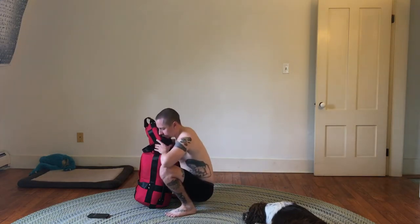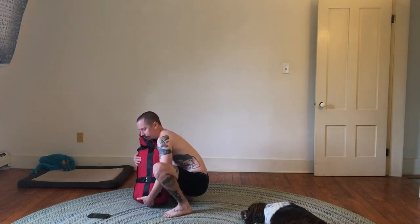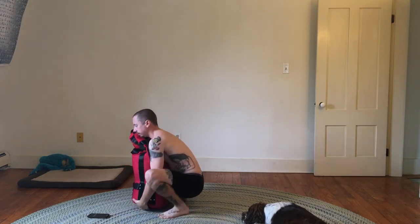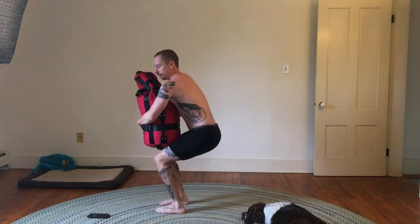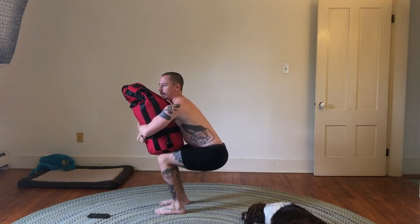I squat fully. I'm going to lean the bag to one side so I can get a hand underneath it, then lean it to the other side and get my opposite hand underneath. I lean back so the weight is off the floor, then squat upwards. I'm going to bear hug this so I rest it on my thighs and get my arms around it.